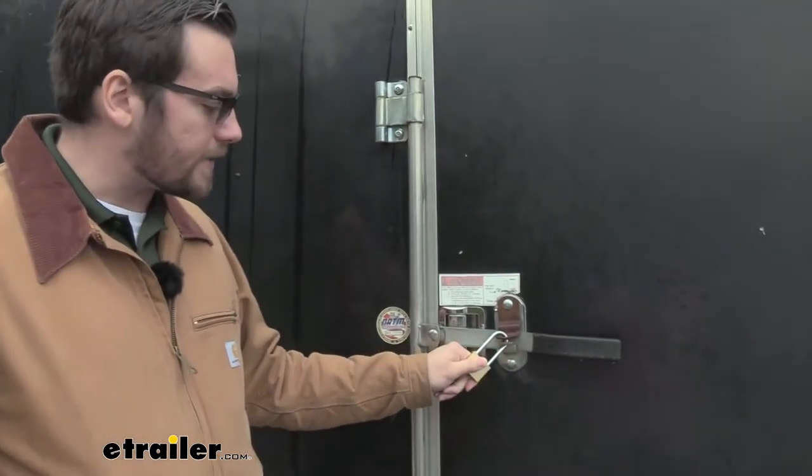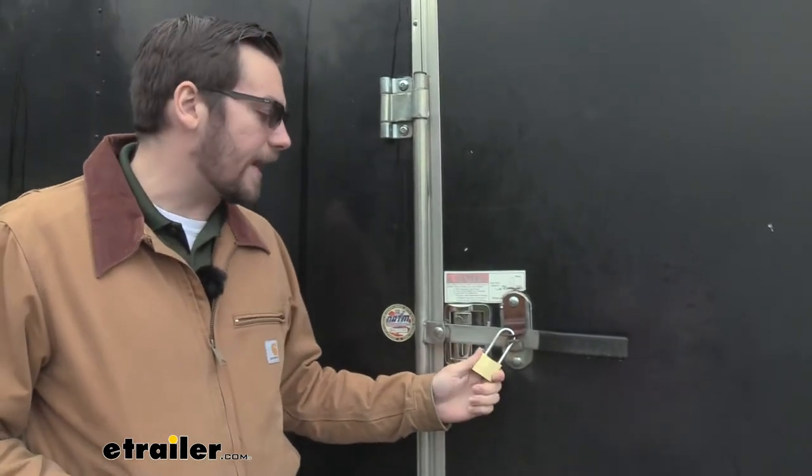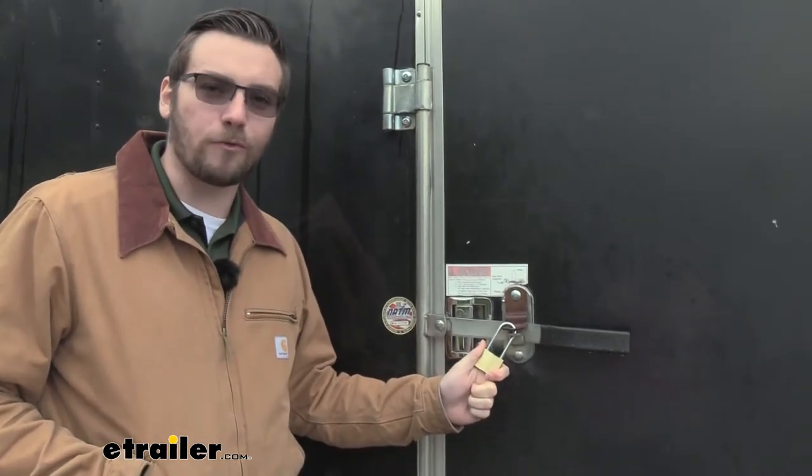What's nice about it, you do have the solid brass body here and a nice steel construction at the top. That's going to make it pretty resistant — it can handle cutting, hammering, and sawing to go ahead and give us the security that we're looking for.